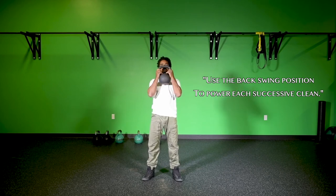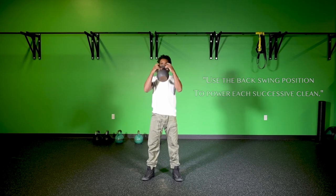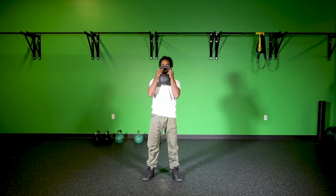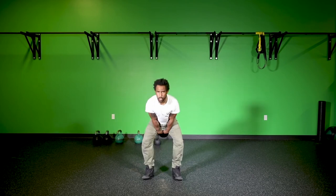That backswing can look identical to my two-handed swing. At the backswing, the handle of the kettlebell is above the knees and my arms are close to the body. On the upswing, the kettlebell comes straight up the body. Then when I go back into my next clean, I'm going right back into that arc, right back into that strong backswing, to be powered into the next kettlebell clean.